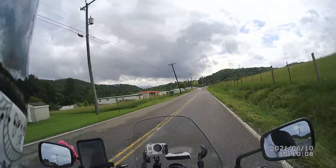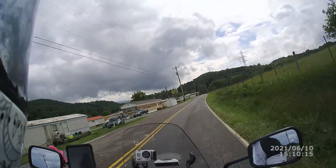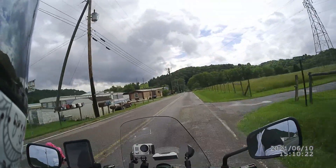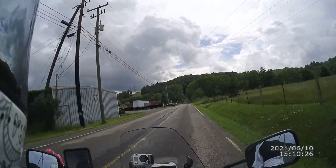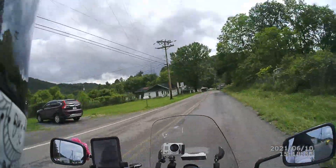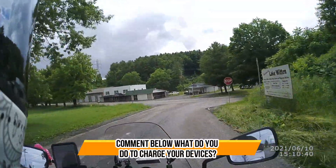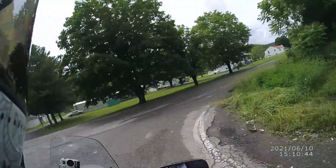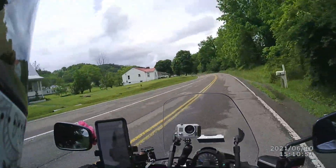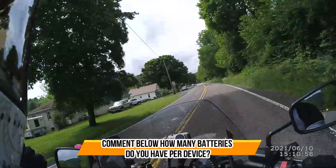I threw that out there on Instagram and I got a couple of responses. There are a lot of different ways to charge your batteries for all of your cameras and devices — whether it be Senna, Luxon, or Cardo. They have to be charged. So what do you do to charge your devices and ensure they remain charged? And even when you do charge them, sometimes they just don't have the battery life. So how many batteries do you have per device?